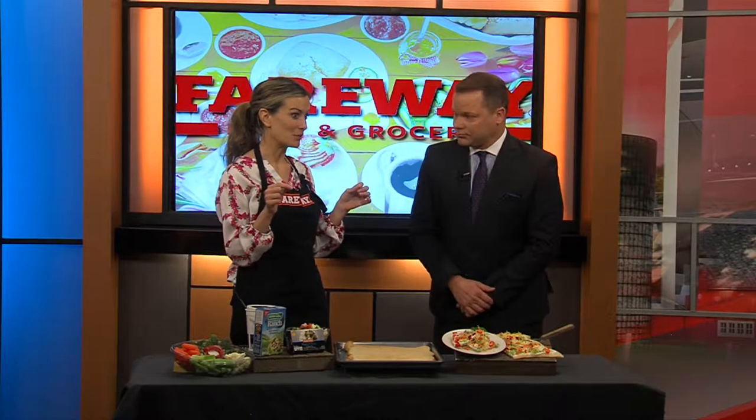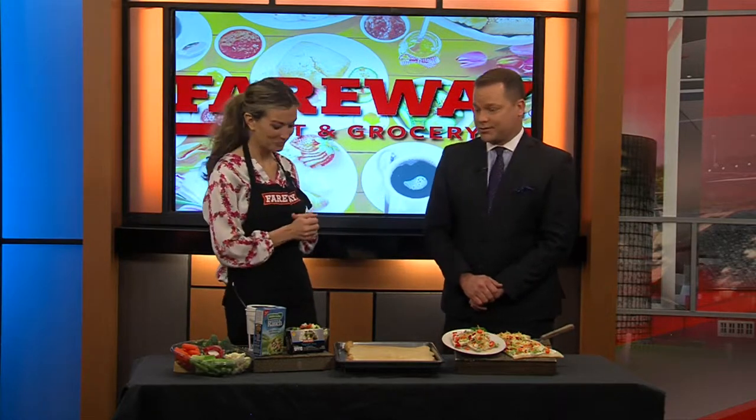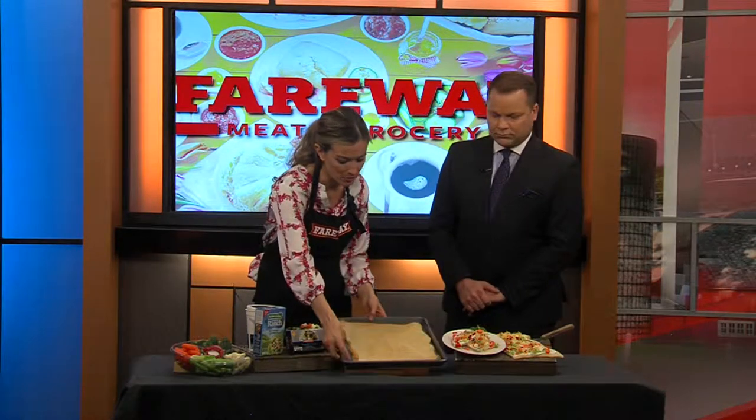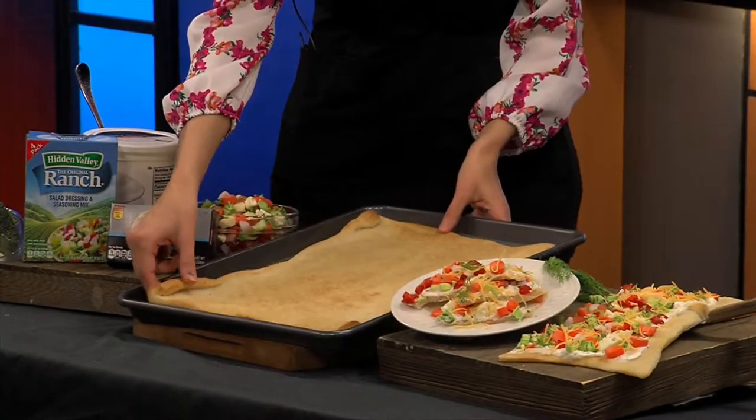So it's a veggie pizza — a very easy appetizer and a great way to get an extra serving of veggies in, especially when we know we're going to have some sweet Easter treats. Looks like a lot of veggies here! So what are our core ingredients? First off we've got our crust — I just used a Pillsbury crust. You could use crescent rolls if you like.